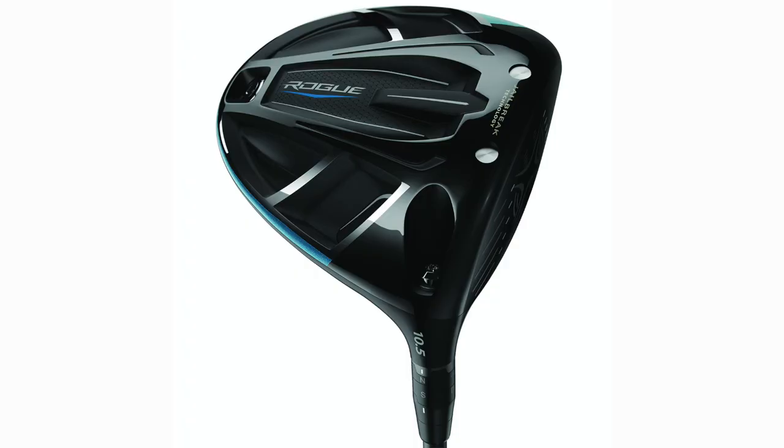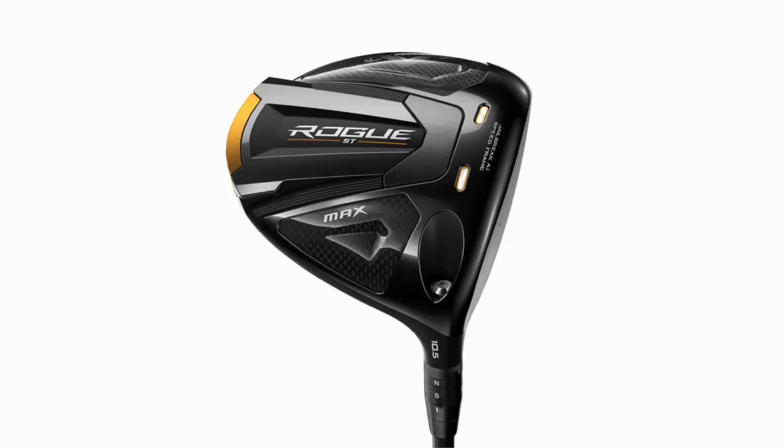Today's video is a really interesting one — the original Rogue, two years old, going up against what I think has been the best performing driver in my hands so far in 2022. That's been the Rogue ST Max. We're going to use exactly the same shaft, which is a 10 Side Blue 60-gram stiff, set these two up, hit some shots, and see what if any differences there are.